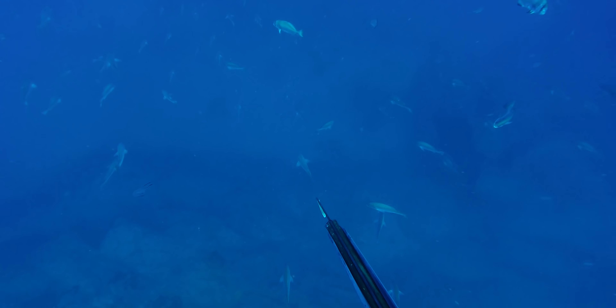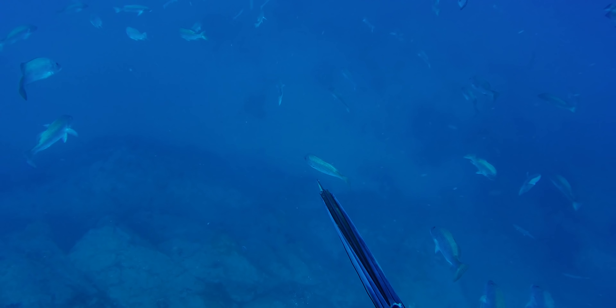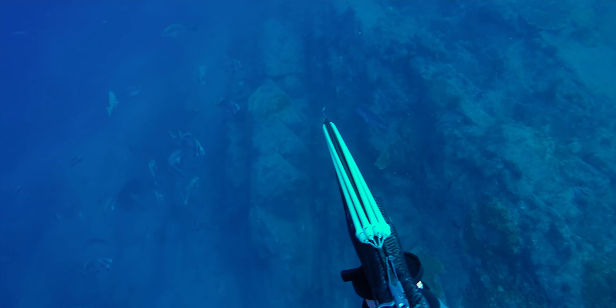This next spot was quite exceptional — we had 25 meters of visibility on a pinnacle that came up out of 35 meters of sand all the way to about 28-29 meters on top. When we drove over it we could see on the sounder that the fish were stacked on top, sitting high off the pinnacle, maybe up to 20-25 meters — really high — so when we jumped in we could see them clearly from the surface. Tim and I both dived together to maximize our chances. Tim shot first, which spooked the rest of the fish, so I had to chase mine and managed to put a long shot in and secure an eight kilogram fish.